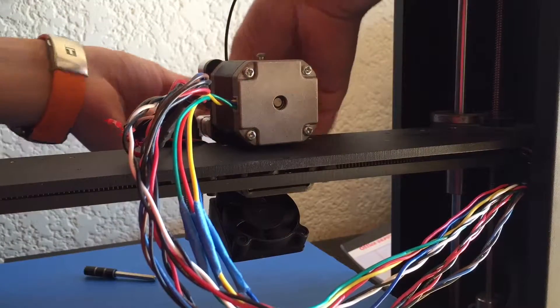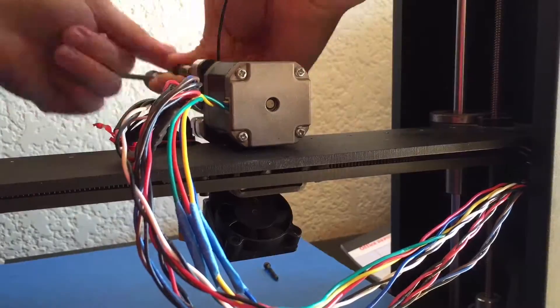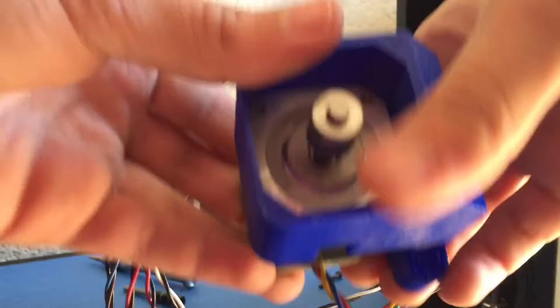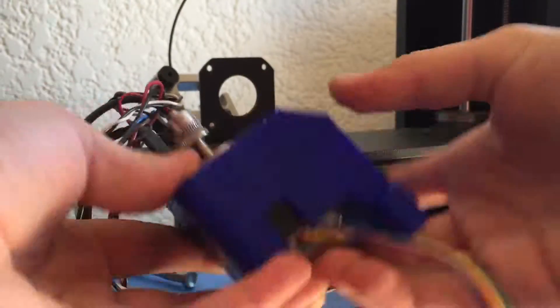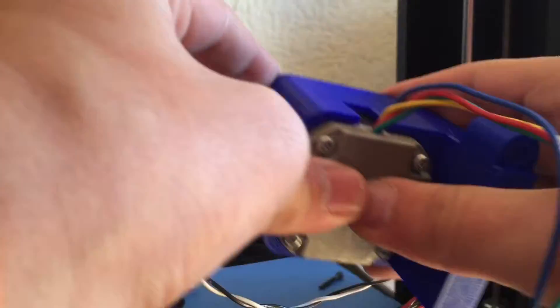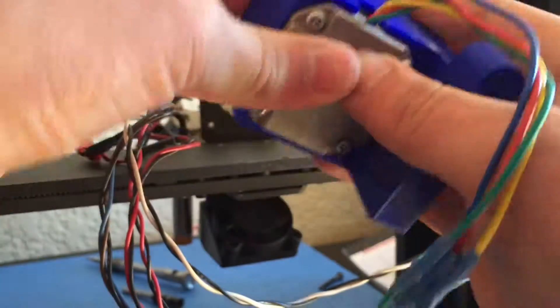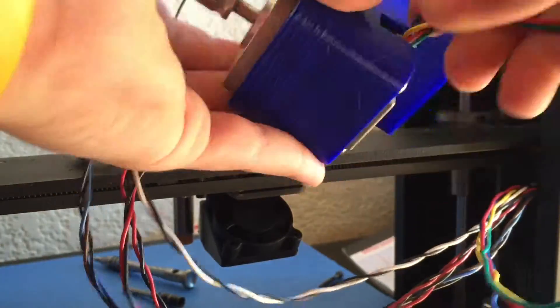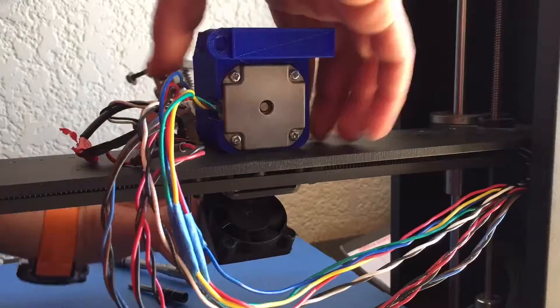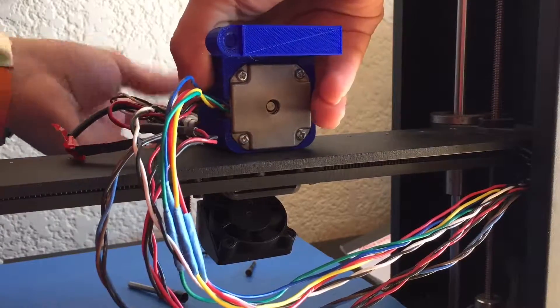Then I removed the three screws on the front of the extruder to take off the motor, and I installed the motor linking mount. I just put the three screws back on and flipped it back around.